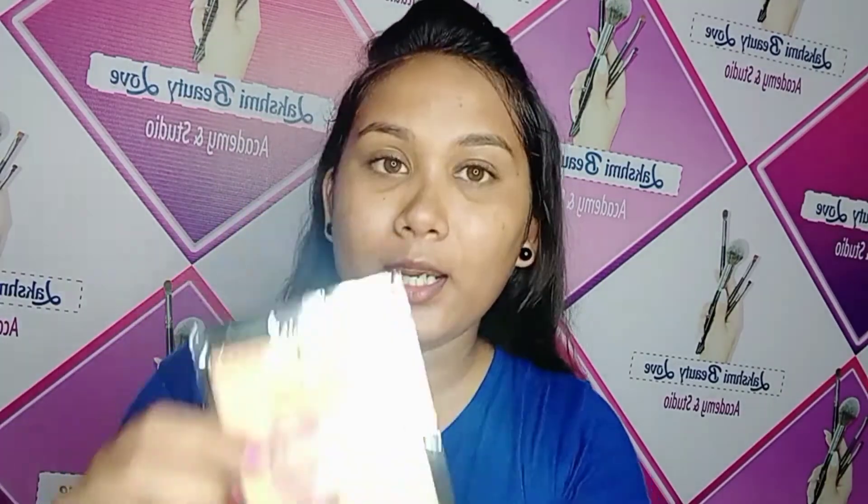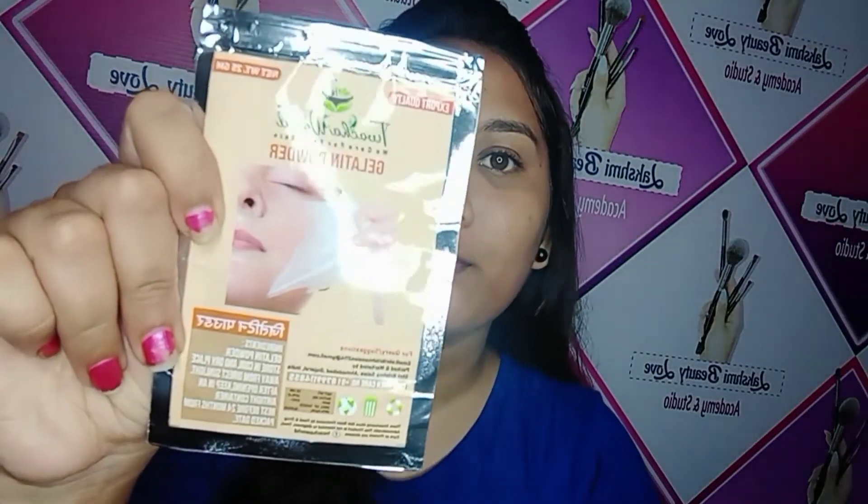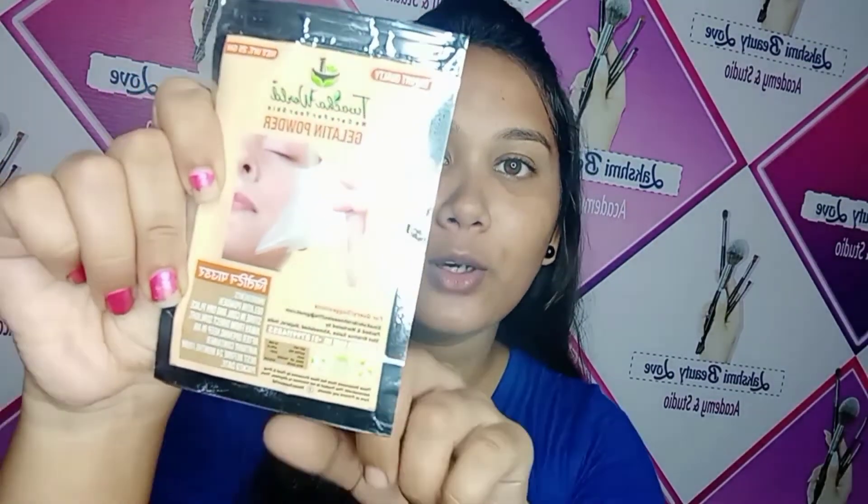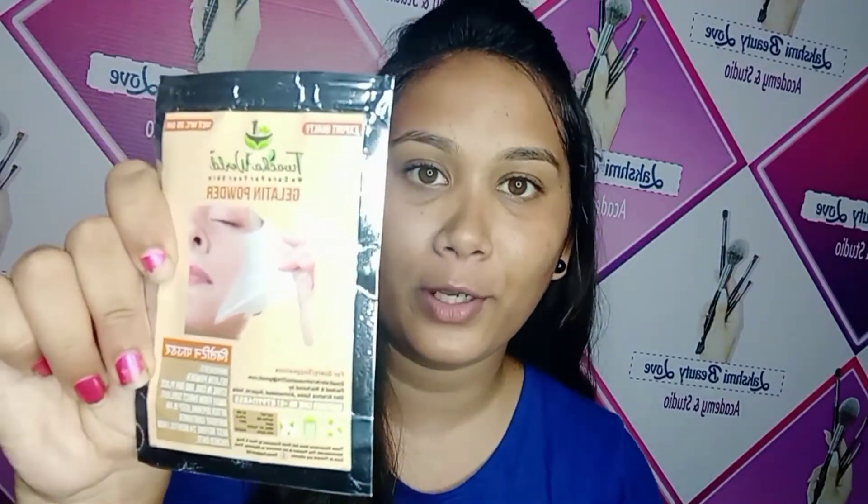I will peel the peeling mask off. The product name is Twacha World Insulator. I will use gelatin powder — the link is in the description. If you want to check it out, you can use it. This is permanent and lasts 2 to 3 times. The face layer is very thin.